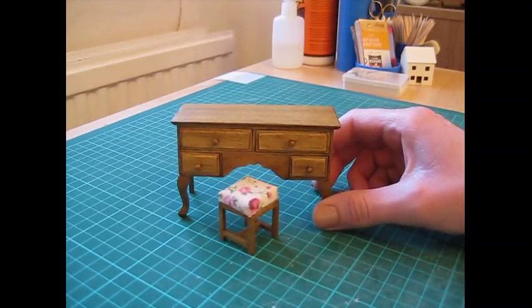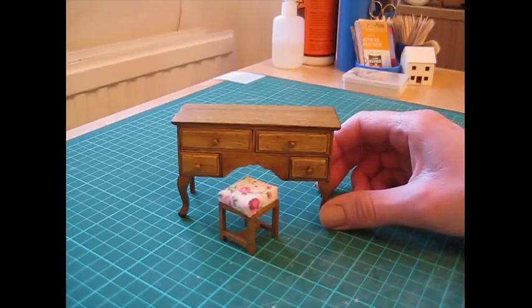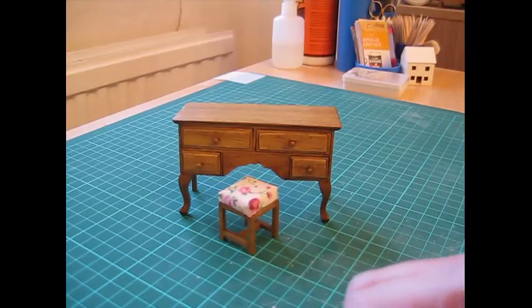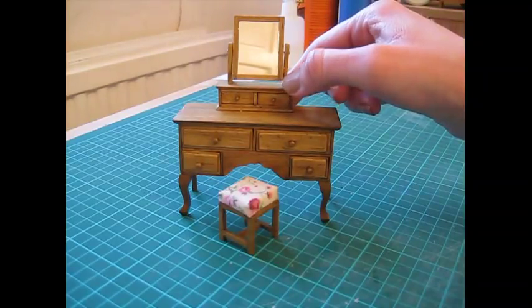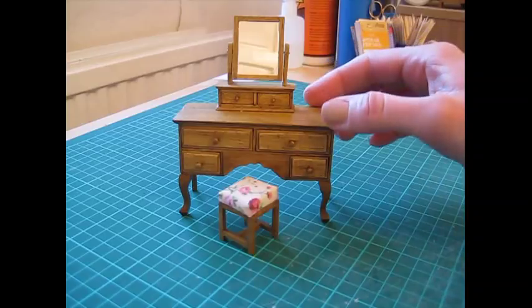And there is the completed dressing table and stool. As I said before, I've done several pieces now for the one — one of which was this little mirror with draws. I think that looks really lovely with this.